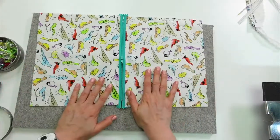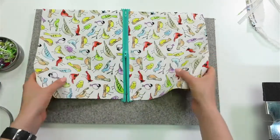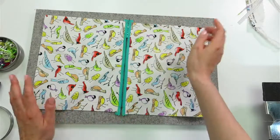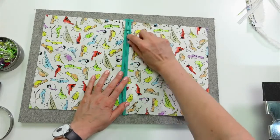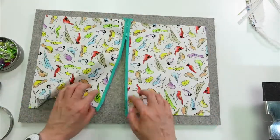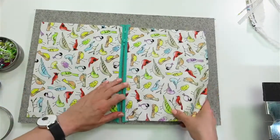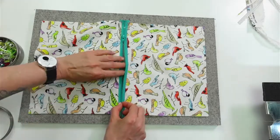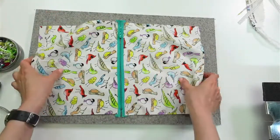Now this is the part you do not want to forget, because it is not fun. At this point, open the zipper — you don't have to open it all the way, but it should be a good portion of the way. I like going about halfway so it doesn't flip up while I sew. This is so important — if you forget to open the zipper, you won't be able to turn it right side out later. Very, very important.